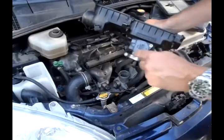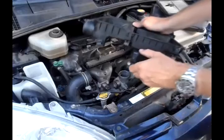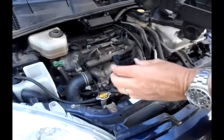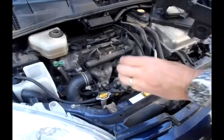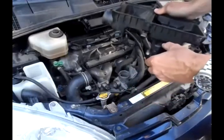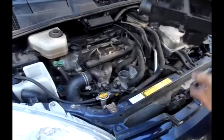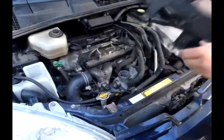Now the whole air box comes out and I can get to these two screws. There are two screws right there that come out with a Phillips screwdriver, and then the mass airflow sensor comes right out. I take the new mass airflow sensor — the old one was dirty — put it right back in there, screw it back down, bolt everything back together, and the problem should be cleared up.